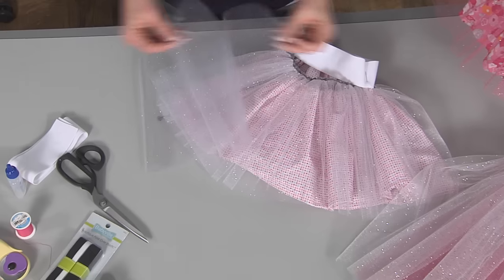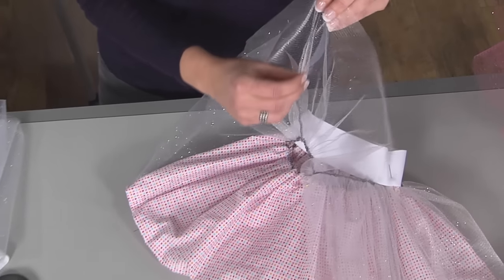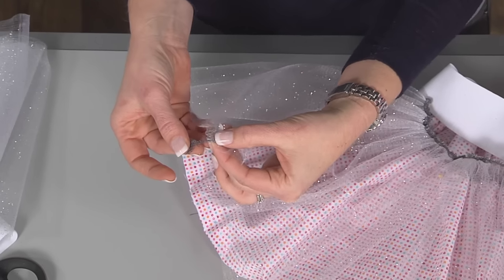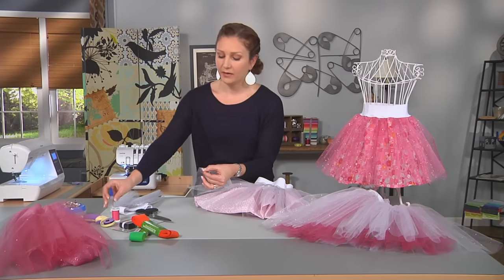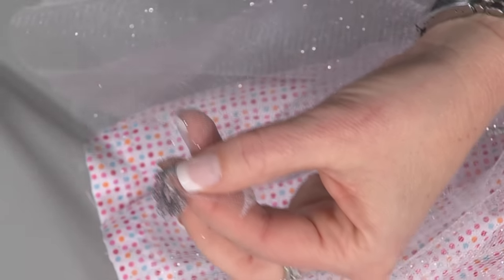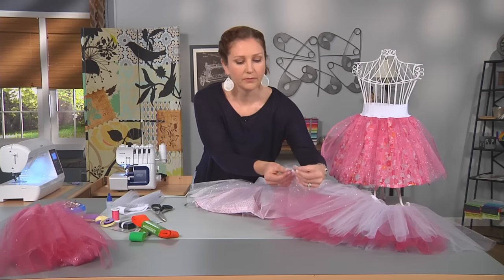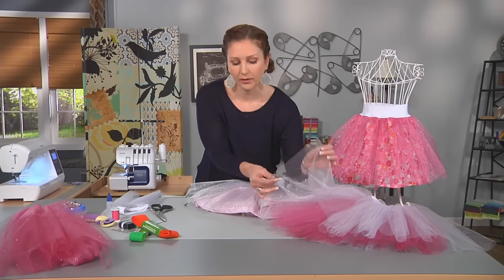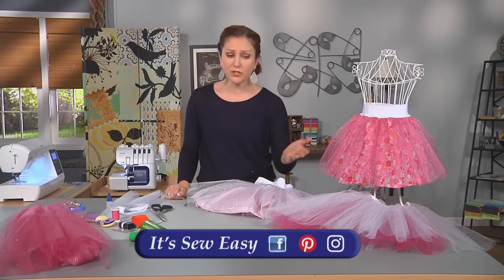After you've cut those sections of your tulle and your fabric, you'll want to lay them out and sew the side seams. I used a serger to sew the side seam and I don't hem this, so I have a raw serger edge. You'll want to use a fray stopping medium — just give a little dab, and after that dries in a few minutes you can go ahead and clip those and you'll have a nice finished edge. Make sure to match your threads as much as possible on this project so you don't see them when you're finished.